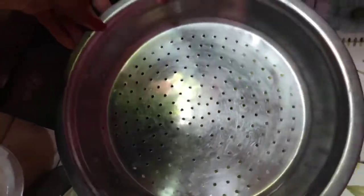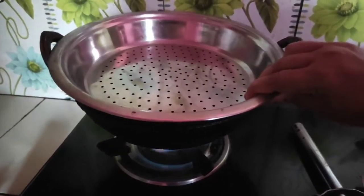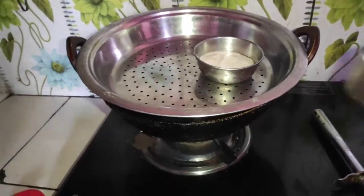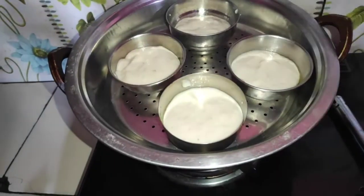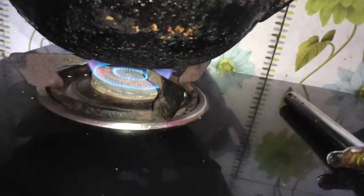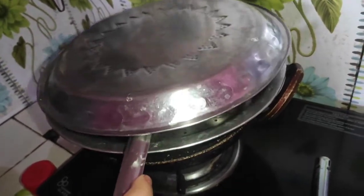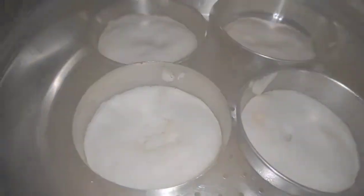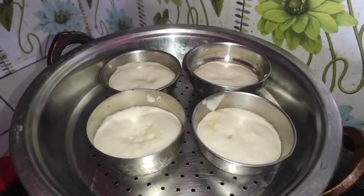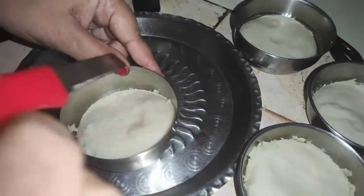You will have to put a little bit of a leaf. We will put a little bit of batter on the leaf, then put a leaf on top. I will keep the flame in the middle and keep the idli ready. I will keep the lid on with the idli.